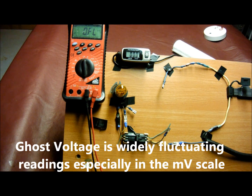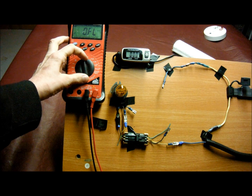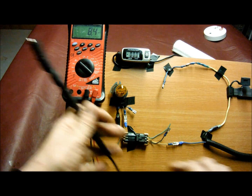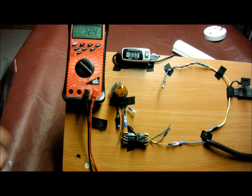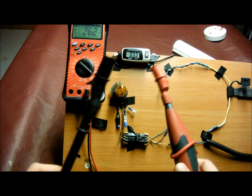Last but not least is what's called ghost voltage. If you see this — open circuit ghost voltage, or widely changing voltages — it means you're reading open circuit. It's really noticeable on the millivolt scale. As you can tell, the readings are jumping all over the place, because the magnetic field in the atmosphere is actually inducing voltage into these test leads. That's why we're reading ghost voltage.